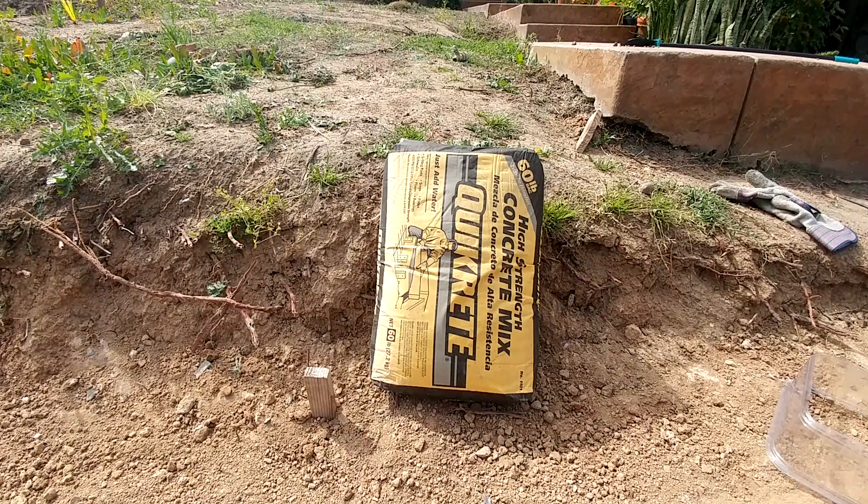Hi everyone. In this video we're going to do a little experiment on dry pour concrete. What we're going to do is make a small block of dry pour concrete and break it after 24 hours to see if there are any dry spots or air pockets inside.